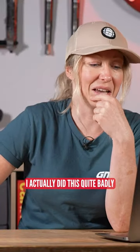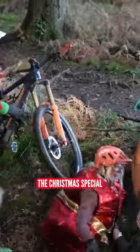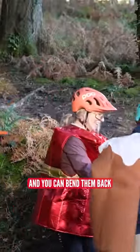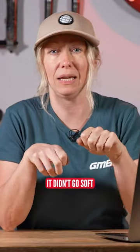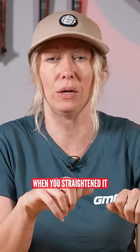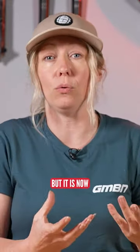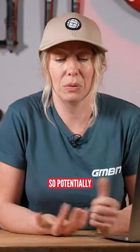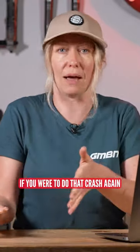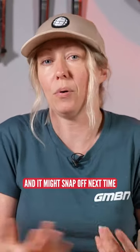I actually did this quite badly to my Nukeproof Mega when I was shooting the Christmas special, and you can bend them back. If you've bent it back and it seems fine, it didn't go soft to the point when you straightened it, it might be fine, but it is now compromised in terms of strength. It will be weaker, so potentially if you were to do that crash again, in theory, you could knock it and it might snap off next time.